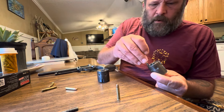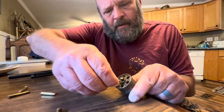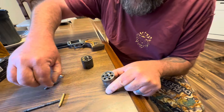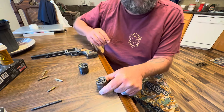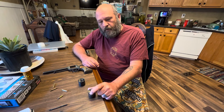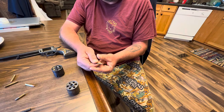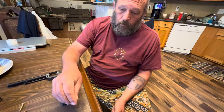Now this is the 22 short — like I said, it fits in here but it's loose. It's not supposed to be able to do that. So you can put a 22 long and a 22 magnum in that one, but I would not recommend it because when you shoot it the brass is going to swell and get stuck, or it's going to split. So the 22 magnum cylinder should only be used for 22 magnum.